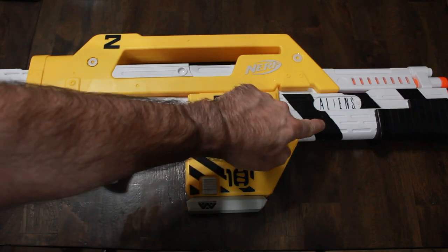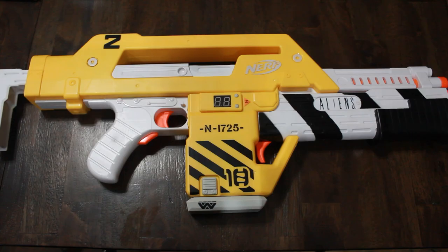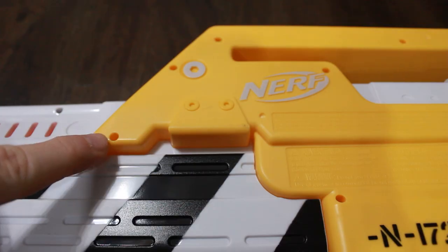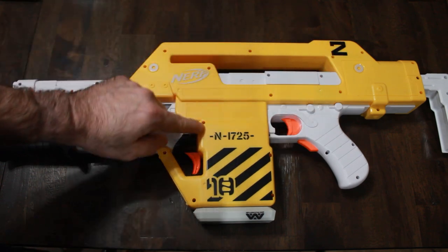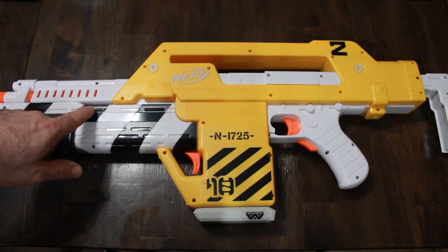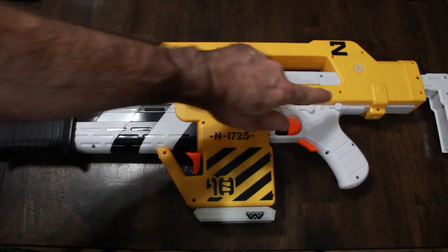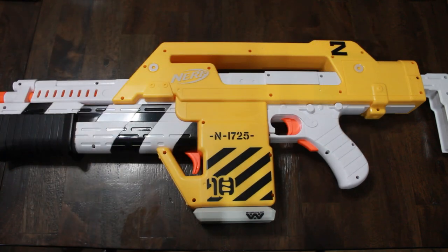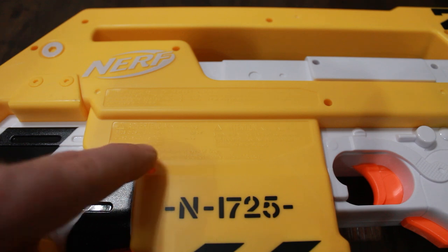We also have these little areas on the grenade launcher that I want to cut out so you can see through. On the other side we have another raised Nerf logo and a lot of holes around the gun — screw holes holding the halves together — all gonna be puttied, filled in, and sanded nice and smooth. That's gonna be a bunch of work, and there are more holes on the grenade launcher area that I want to cut out. The battery cover has to stay because I need to change the batteries.